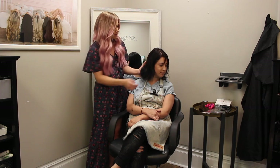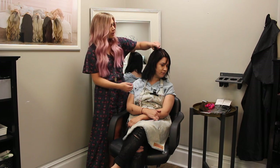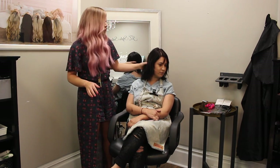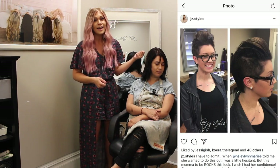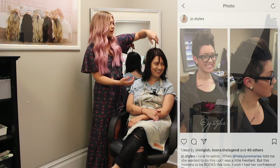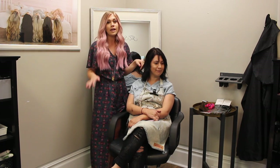This cute client of mine is growing out a pixie cut. As you can see, her hair has some breakage up here, a little bit right here, but her hair is getting a lot better than it was. She had a pixie cut about two years ago. We actually shaved the sides of her head and did a pompadour up here. So this is growing out from there and that's why she has shorter pieces up here. But her hair has come a long way and now we are ready to put in some extensions.